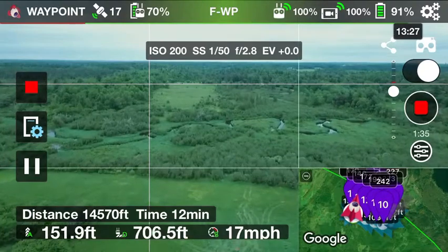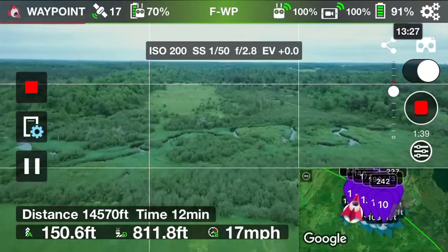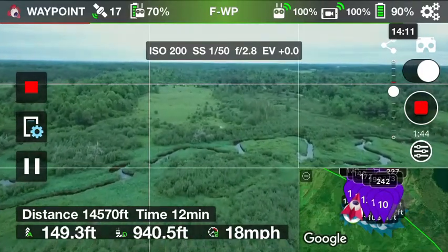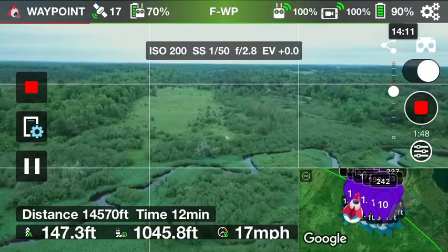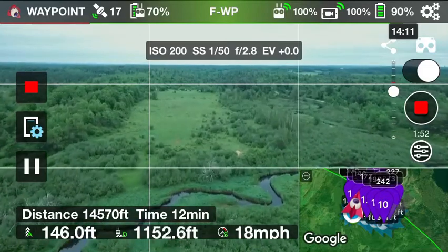Like I said, at some point we're going to see it go to a disconnect and then we just have to wait it out. This whole mission takes about 12 minutes or so. I've been having fun doing it — I really enjoy it. It's actually a really pretty area we're going to.